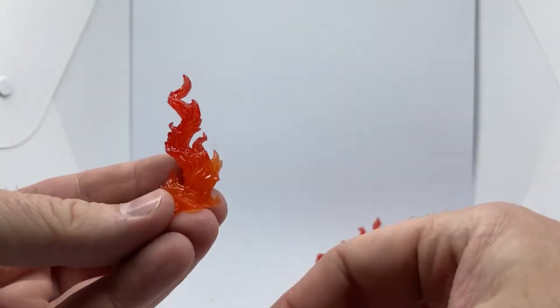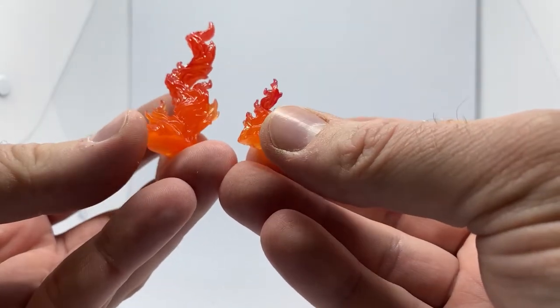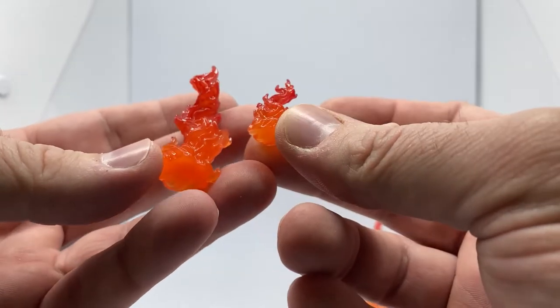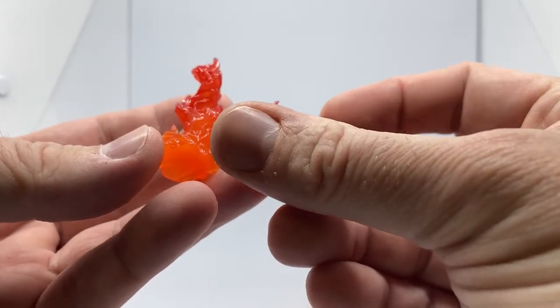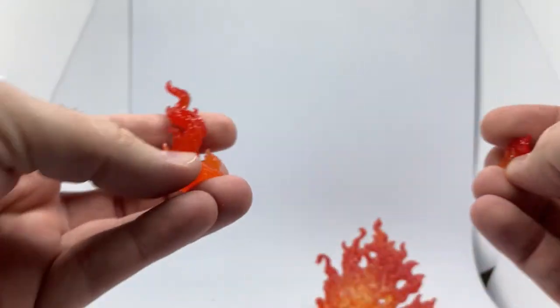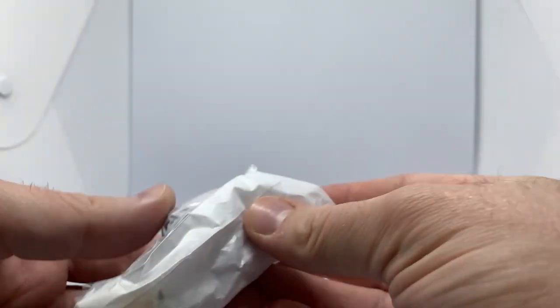We've got another couple of small little flame pieces here which look good — you just sort of spot them around and they come out pretty nice. Well done on that one, Hasbro. They're quite nice. We'll sit them there and have a look at this other bag.